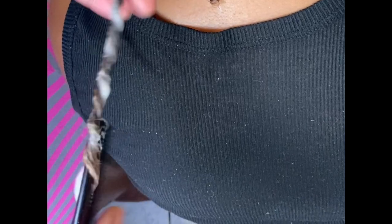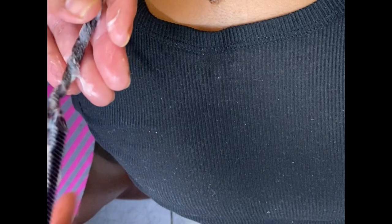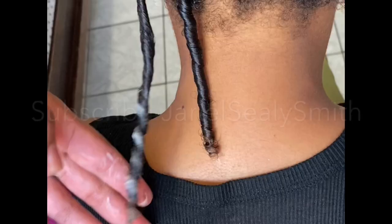And you'll notice you'll have great twists — hope this helps! For more hair tricks, make sure to subscribe to my page.